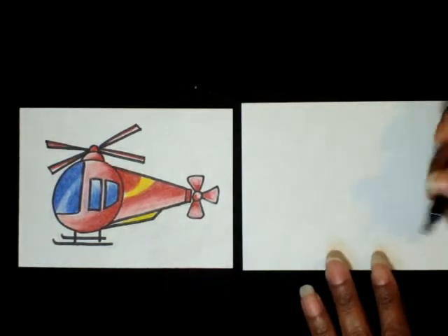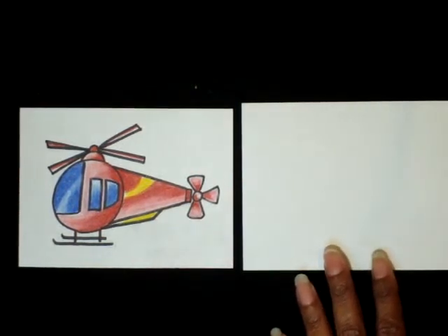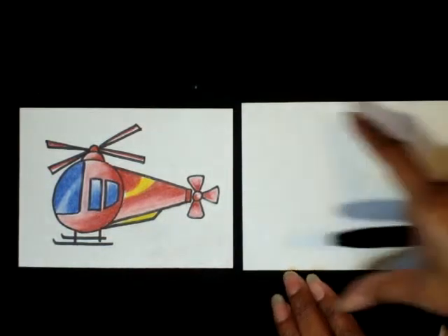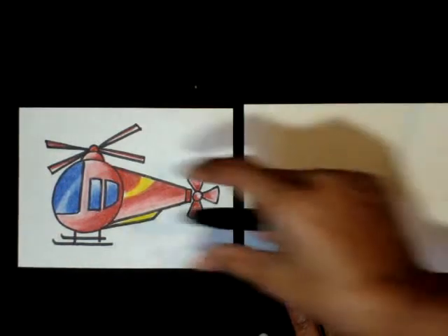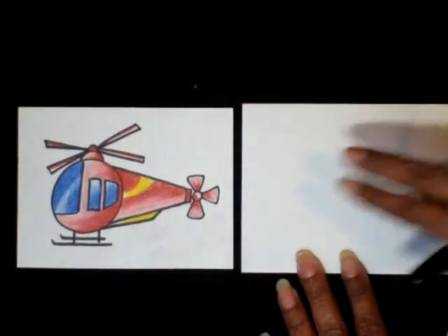I will be using a marker, but if you use a pencil, make sure you draw light. So if you make a mistake, the lines go away when you draw light. The first step is to hold your paper horizontally — not vertically — because the image that we are drawing is longer than it is tall.